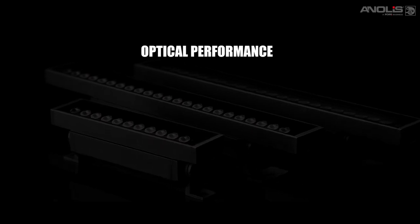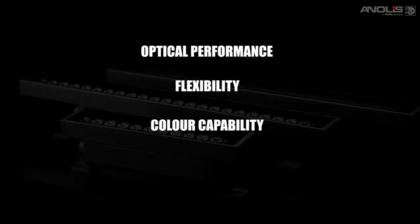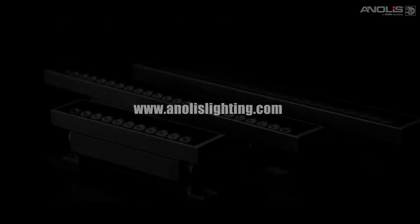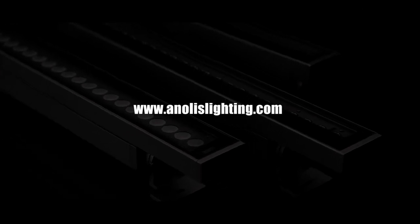Optical performance, flexibility, colour capability, connectivity — with complete information available on the AnolisLighting.com website.